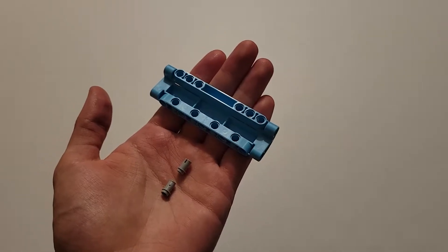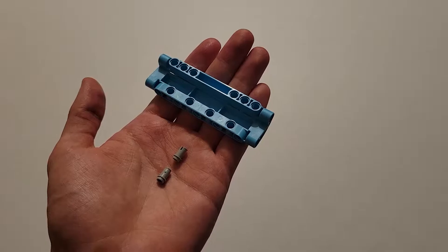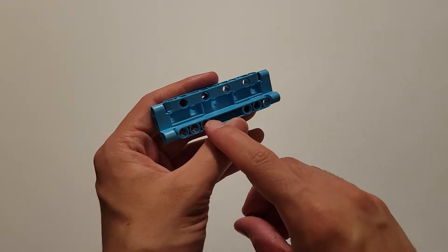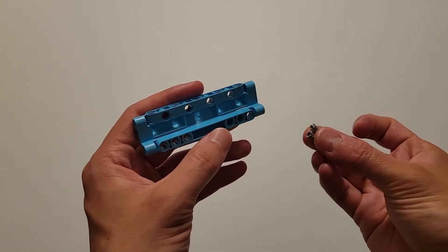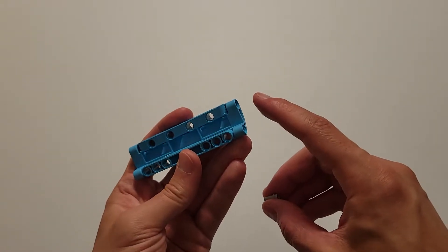So to start off, we'll be building the hybrid car, and for the first step, you will be needing two of those small gray pins and one of those blue plates. You want to be holding this plate like I am — the orientation is important, so you should have these three holes here, these three here, and these four here. Then take the long part of these gray pins and insert one into this hole on both sides.